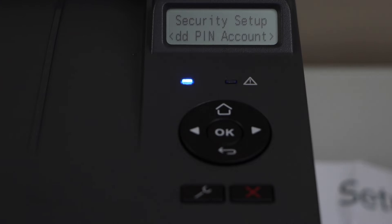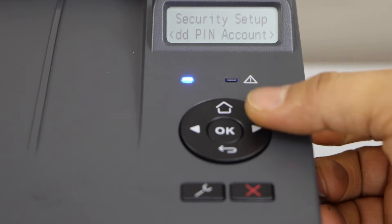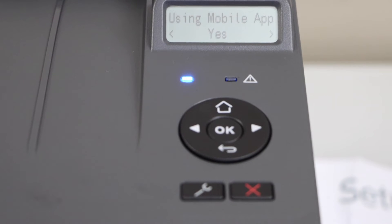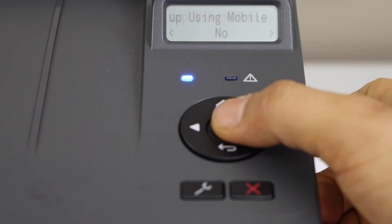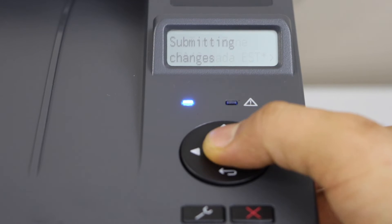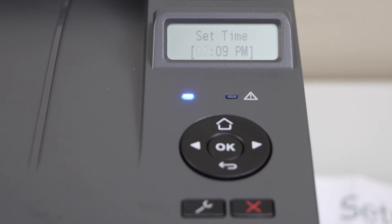This is the initial printout — just keep it. If you want, you can set up the security PIN, or you can skip it — scroll ahead and click skip. The next step is using the mobile app; you can set it up now or do it later — click no for now. Select your country of residence, select the time zone, set the date, and set the time.